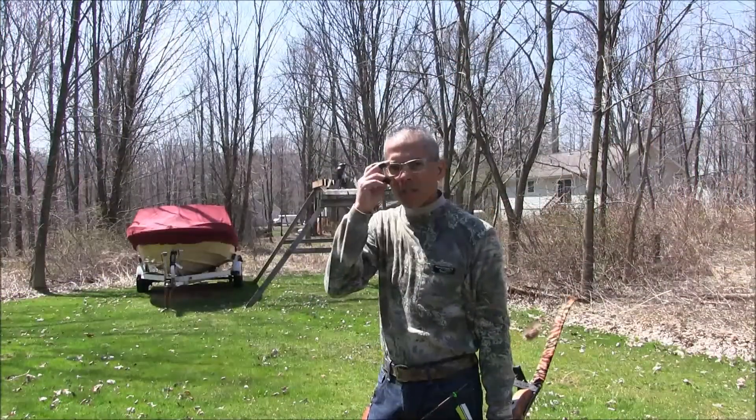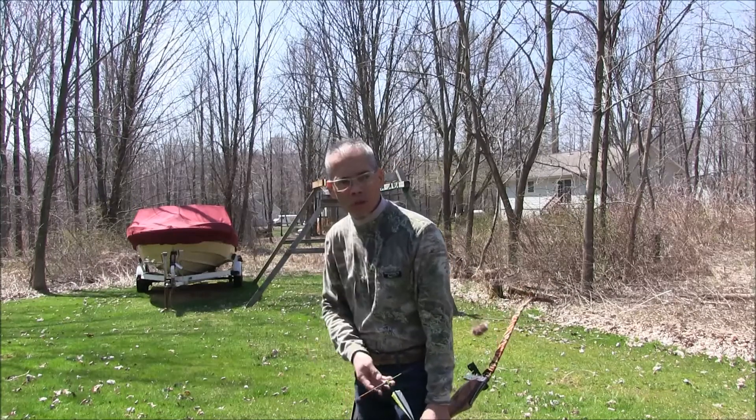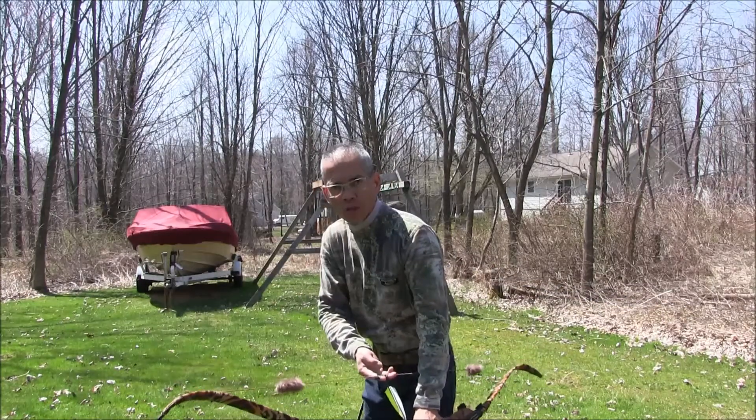If you've ever watched some of the old Fred Bear videos, Fred was one of the purest instinctive shooters. You'd see him hunched over with his bow canted at an angle. I'm going to shoot a few arrows in this position.